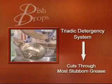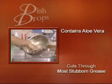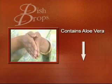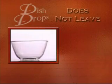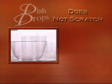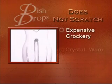The triadic detergency system helps Dish Drops cut through all three types of fats — namely vegetable, dairy, and even the most stubborn animal fats. It is dermatologically tested and contains aloe vera which cares for your hands while you do your dishes. It leaves no streaks, smears, or harmful powdery residue behind, and does not scratch your expensive crockery and crystalware.